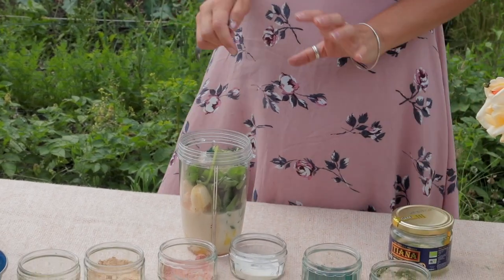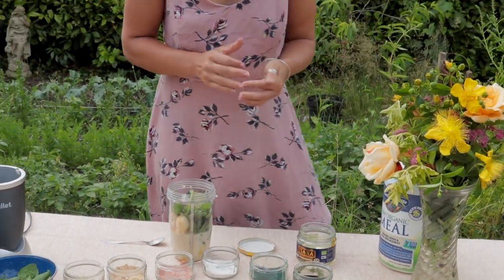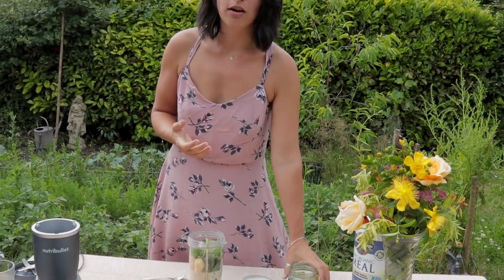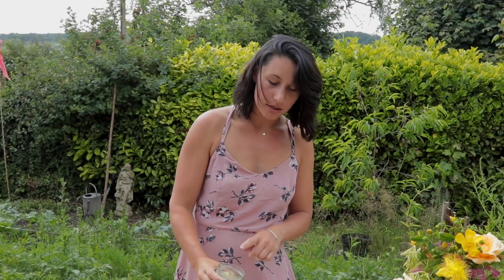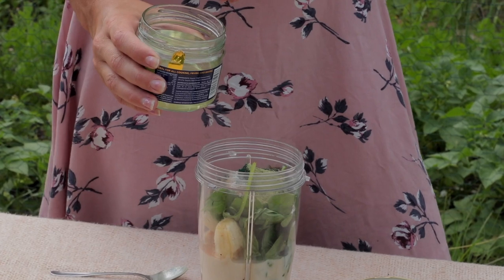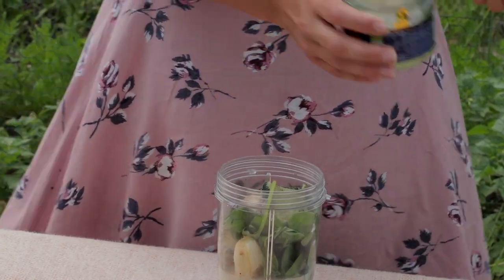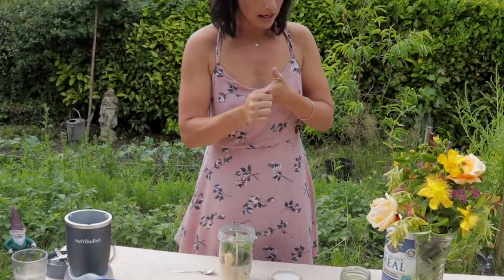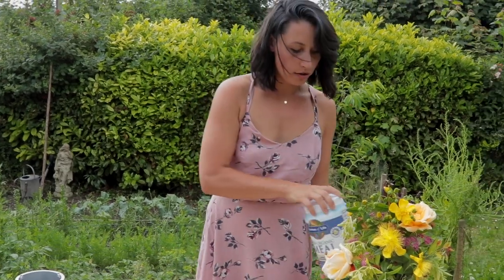Now we're going to add a healthy fat — I'm using coconut oil. It's got such a bad reputation for fats but they really are healthy, we need them in our bodies. Coconut oil is great for weight loss, cardiovascular health, your teeth, hair and nails. Because my kitchen isn't that warm it's gone liquid, but normally it's a solid. I'd put a teaspoon of liquid — and you can also just rub a little on the skin for skincare as well.